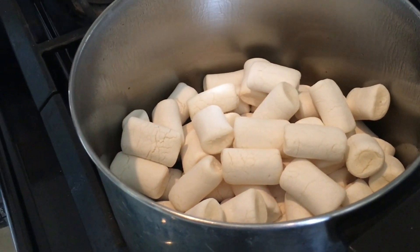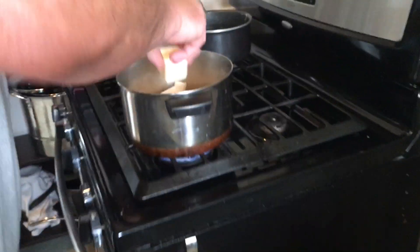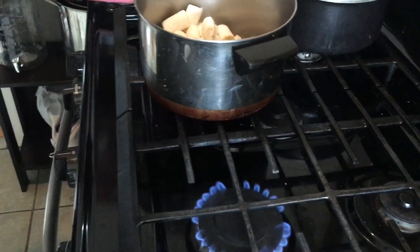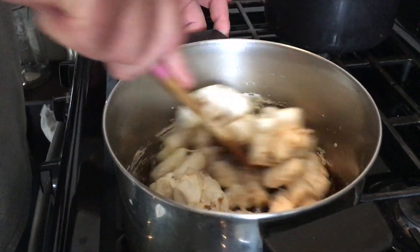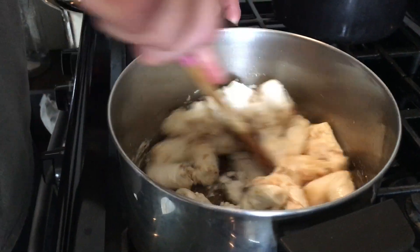Oh boy. Three cucharadas de mantequilla. Debió de haber ido la mantequilla primero. Primero quieres derretir la mantequilla y luego poner los bombones — nada más que se nos atrevió un poquito aquí la receta.